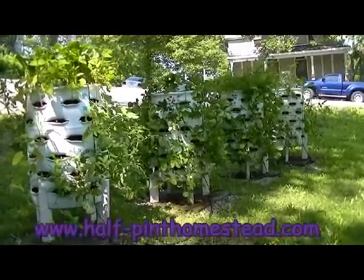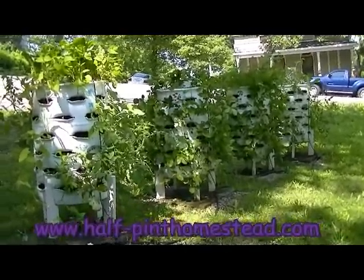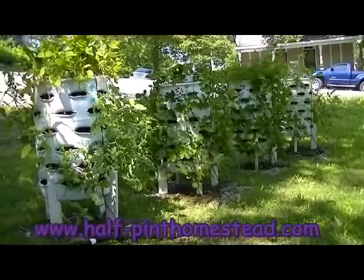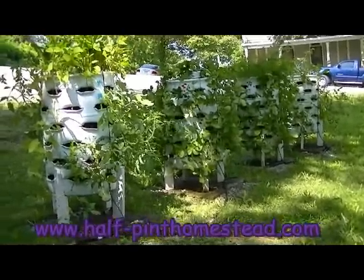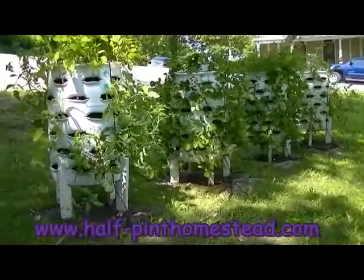Hi, this is Sherry at Half-Pint Homestead again. I've had a lot of questions about the drip system that I use on my garden barrels, so I thought today I would take you through the components of that and kind of let you see how it works.